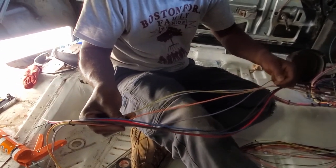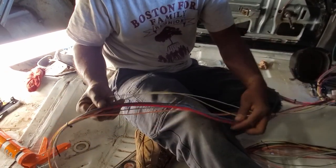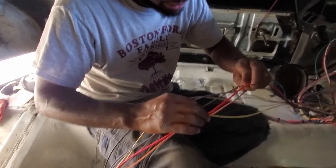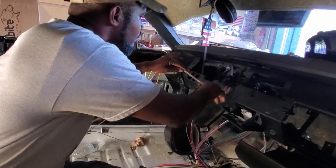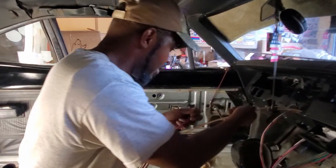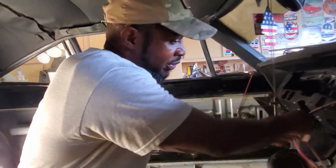Gear selector indicator light - these are going to be inside the dash. I'm never going to be running a gear selector because it's a six speed. Ballast bypass, ignition switch - these are going to be inside the dash too. All we're doing right now is sectioning everything out so it doesn't look overwhelming. Once we get everything to where it's supposed to go, we'll start cutting, making connections, flipping power on and looking at the magic.